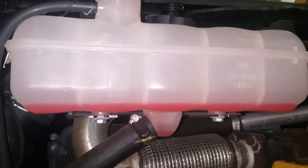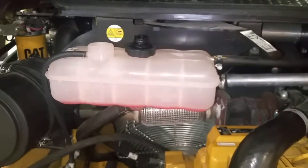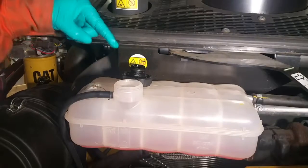For the flushing procedure, you'll want to make sure to use distilled water and not tap water. The reason is that tap water is filled with all sorts of minerals that can calcify or otherwise just damage your cooling system.